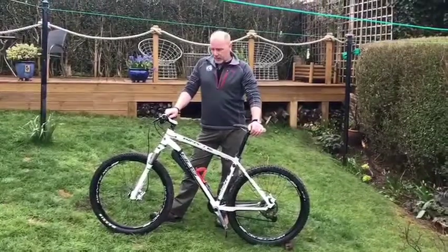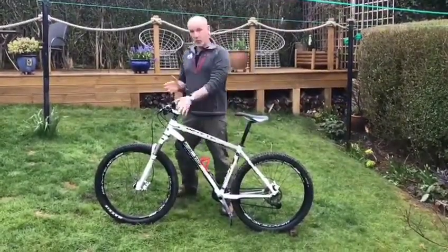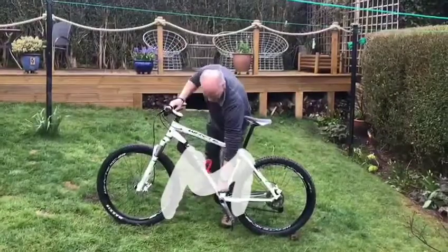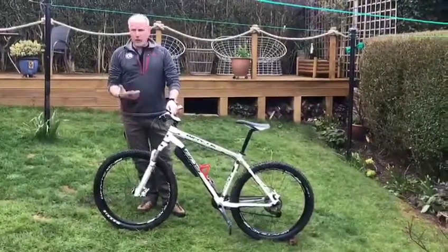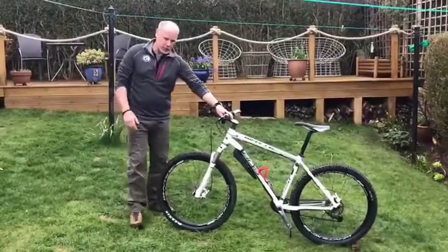Hey folks, my name is Mike. I'm one of the instructors at Blair Vanek Outdoor Centre. We're going to do what's called an M-Check. It's so called because it works in the letter of the M — it starts down here, comes all the way up, then down here, all the way back up, and then down to here. Hence the name M-Check. I'm going to talk you through it. You can pause the video at any time if you want to go and check your own things on your bike as we go through this.